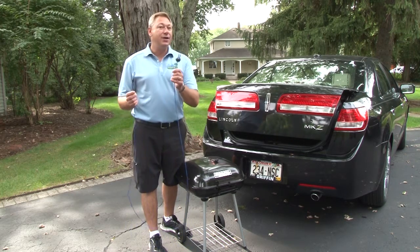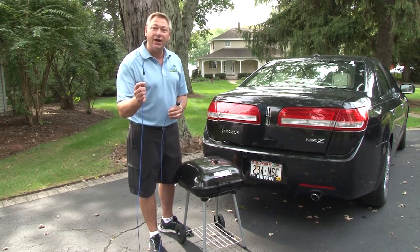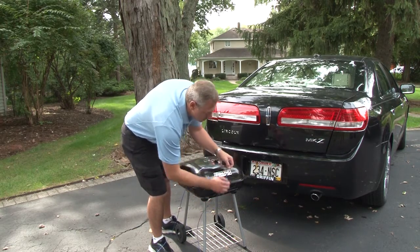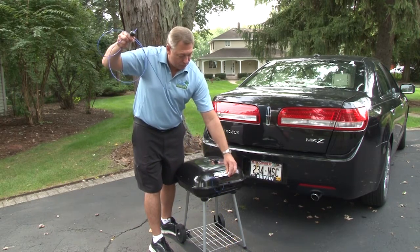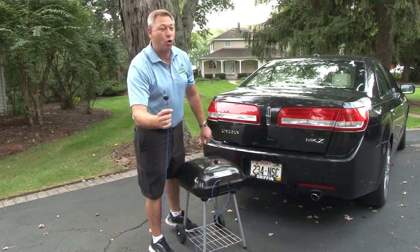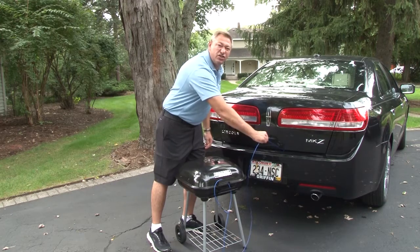It features a loop on one end and a ball on the other. Using it is simple: you simply pass the loop through an item you wish to secure, such as the handle on this grill. Then pass the ball end through the loop, loop it up, and lock the ball end into a door trunk.